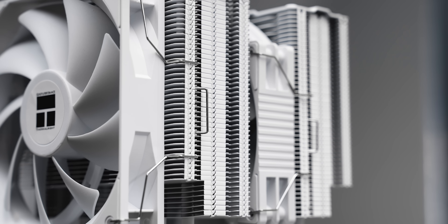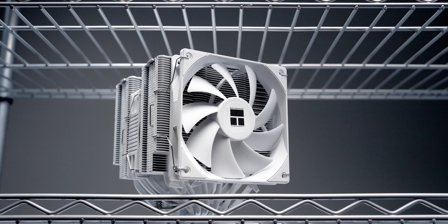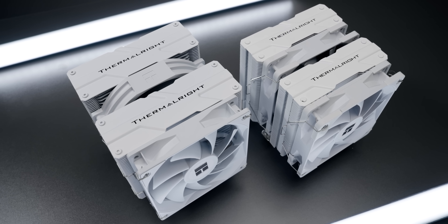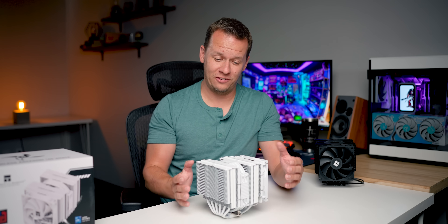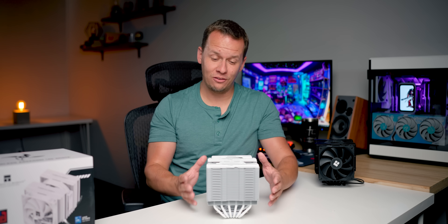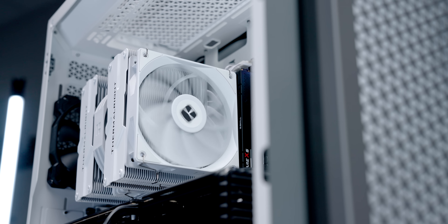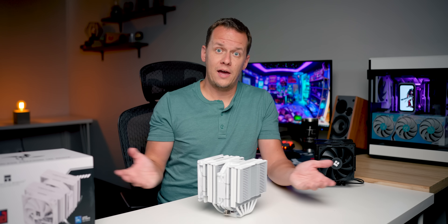Supposedly it won't even beat the PA120 by all that much when both are running full tilt under PWM conditions. What this larger Assassin is meant to do is dominate its smaller sibling in decibel-normalized conditions — meaning it will offer better cooling at a given noise level. Ironically, it almost seems like Thermalright designed this cooler for us, because our tests tend to favor coolers that do better under noise-normalized conditions rather than full speed or PWM.